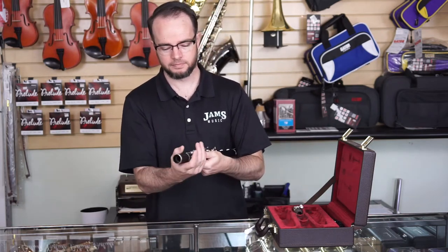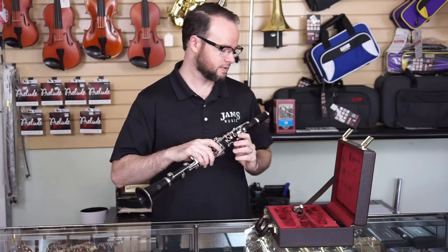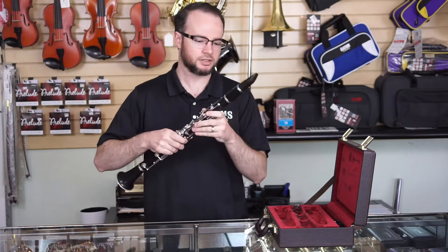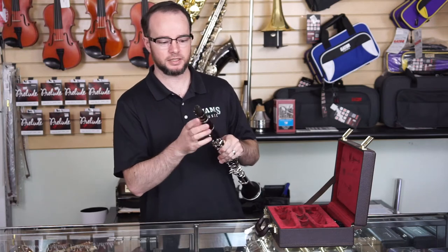Same thing with the barrel. So we have the clarinet assembled. Now let's go to the mouthpiece — again, gentle and easy to do, not too hard. It shouldn't be difficult. If it is, come on in and get your cork adjusted. It's very simple and easy to do.